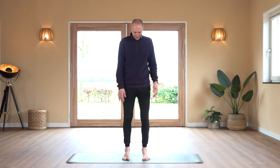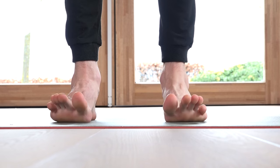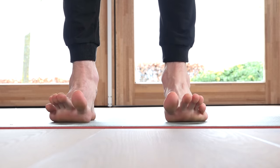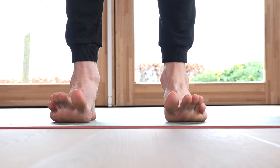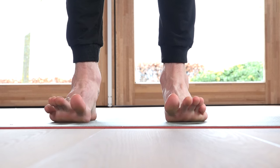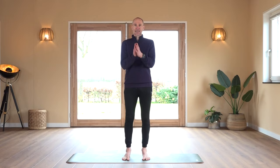Well done. Last exercise from this series: the toe raises and spreading. Lift up the toes, spread them, base them down. We complete 20 repetitions.